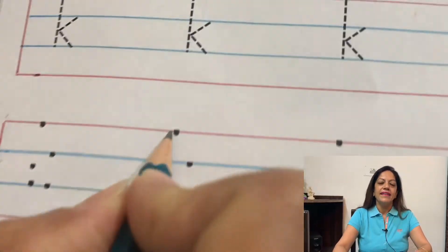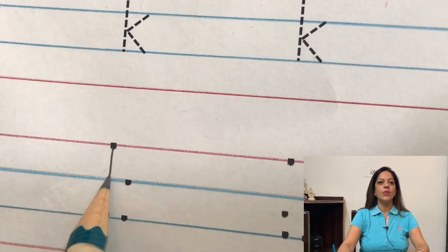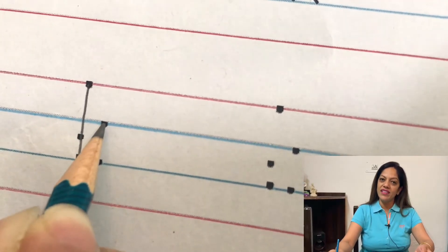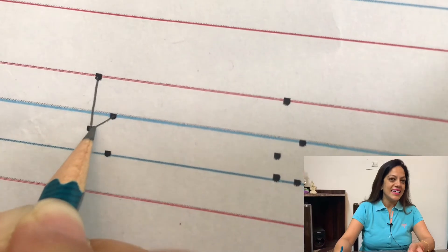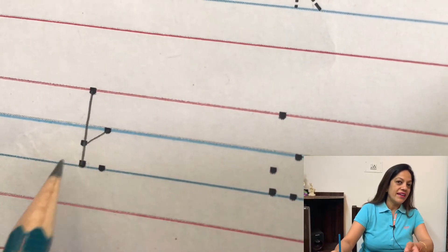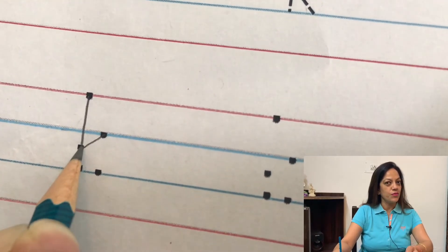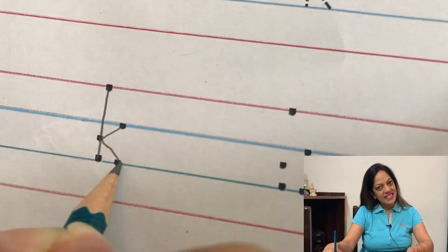You keep on guiding them and giving instructions — they will follow you. Ask them to bring their pencils on the tomato line, go down and make a standing line down till the sea line. Then ask them to lift their pencils and bring them to the skyline. Ask them to make a slanting line to the dot right in the middle of the skyline and the sea line, then one more slanting line down towards the sea line — letter K is ready. If they are not able to write properly, give them more dots to write letter K. Hope you will enjoy writing letter K along with your children. Have a nice time, stay safe, stay home.